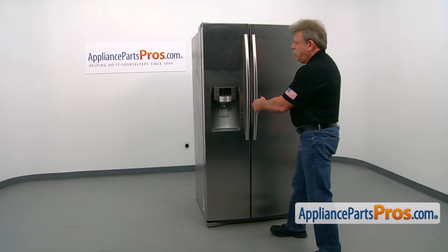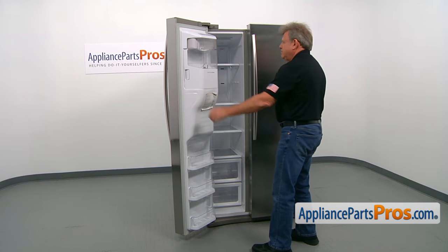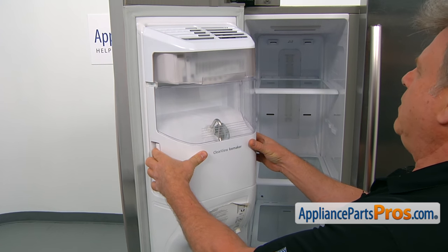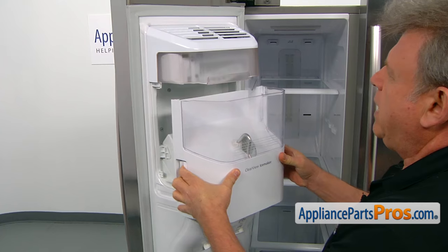To get to the part, we need to open the freezer door. To remove the ice bucket and auger assembly, we need to pull these two locking tabs on the sides, and then we can simply slide it out.